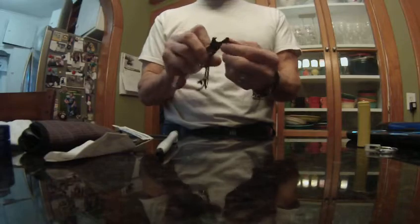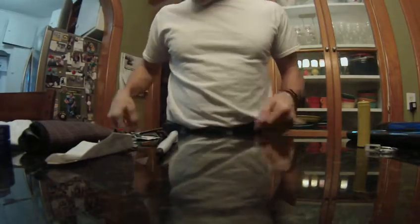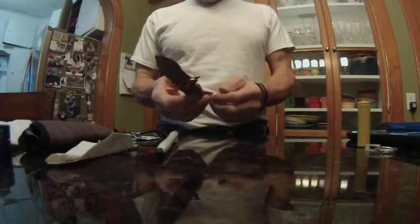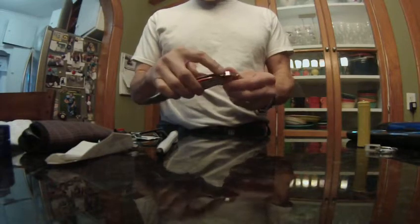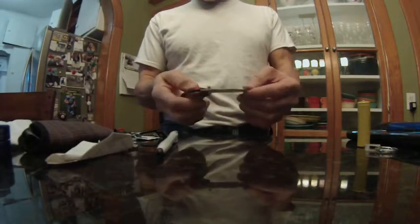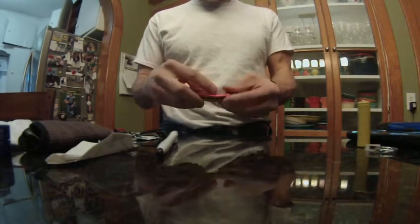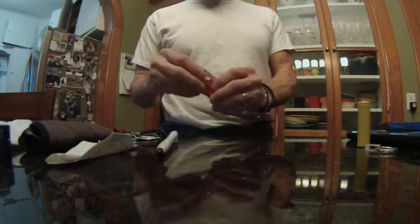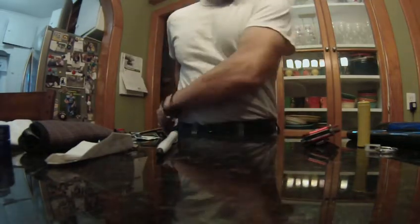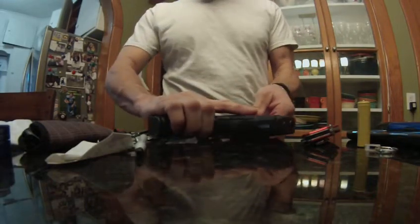I got a little knife here. Besides being a knife, it's also a seatbelt cutter in case I get in an accident, and a windshield smasher. So if something goes wrong in my truck I can get out. It's not bad because it has a little clip on it so I can clip it to my pocket.